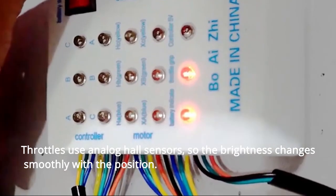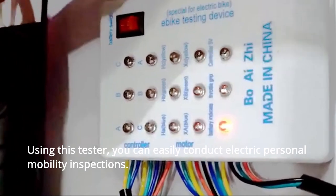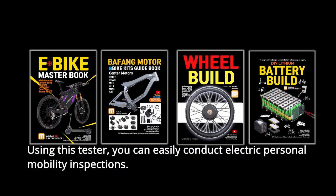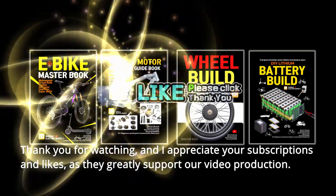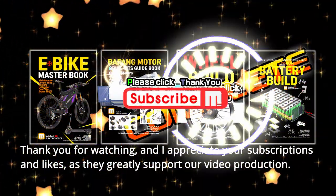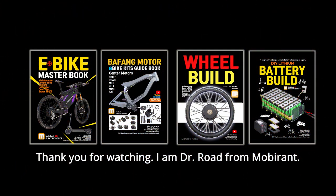Throttles use analog hall sensors, so the brightness changes smoothly with the position. Using this tester, you can easily conduct electric personal mobility inspections. Thank you for watching, and I appreciate your subscriptions and likes, as they greatly support our video production. I am Dr. Ro Wang from Mobirant.